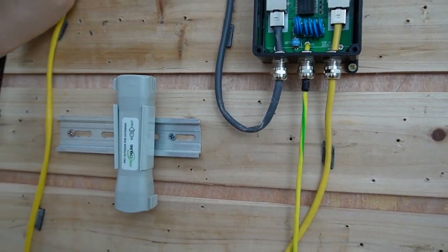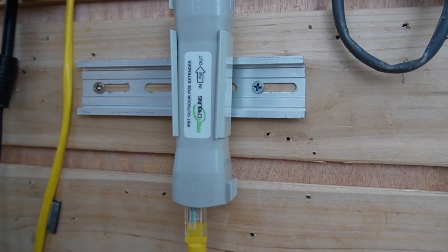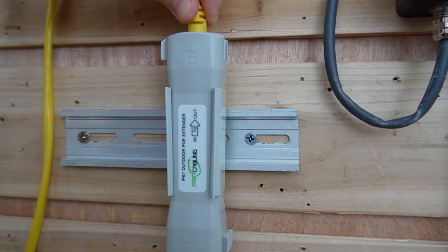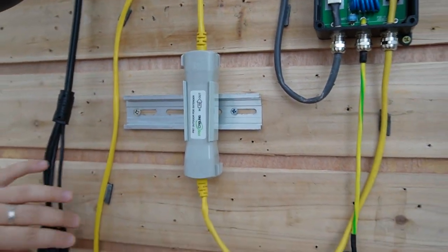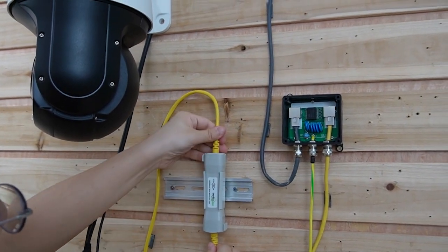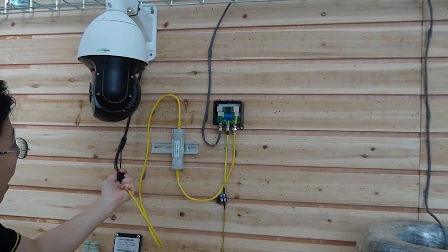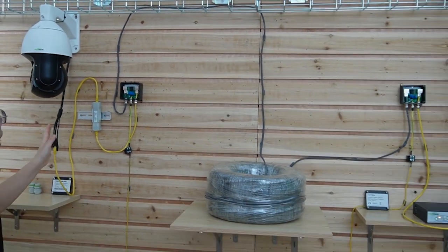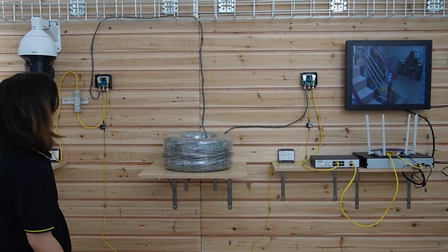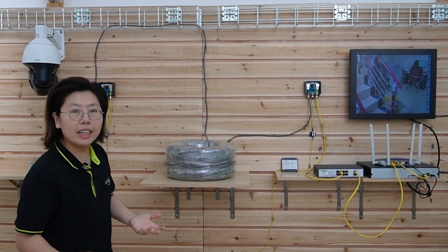Because we need a PoE extender for the 300-meter extension, I'm going to plug it into the PoE extender first. This ethernet cable will then connect to the PTZ camera. After everything is connected, you can see our PTZ camera is already getting power and data, with two PoE surge protectors in between. The image is already showing up — I'm going to move my hand to show you this is a live video.